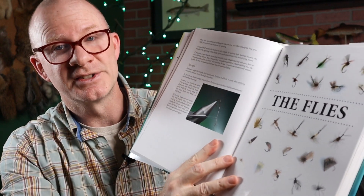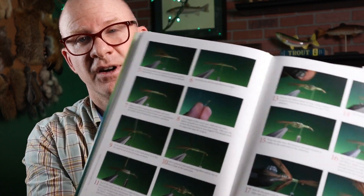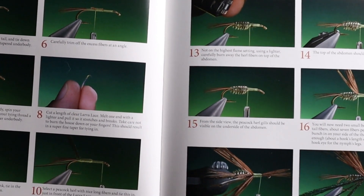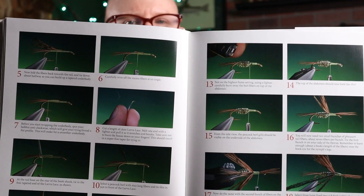Now let's talk about the flies. He's got 28 flies in here — some fairly simple patterns and some very complex ones. One of the biggest pros of the book is that Barry's skills as a photographer are really amazing. There are very detailed steps and some beautiful photography, and he's got this for all 28 flies. Some really cool and interesting patterns — all trout patterns. It is a book about trout flies.